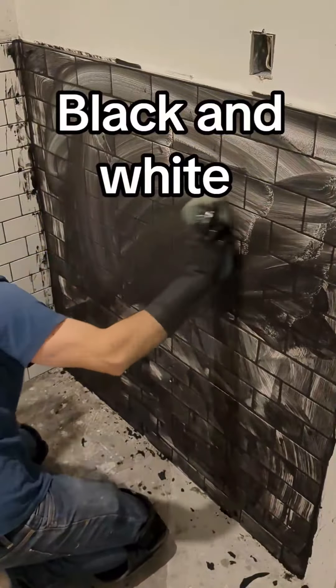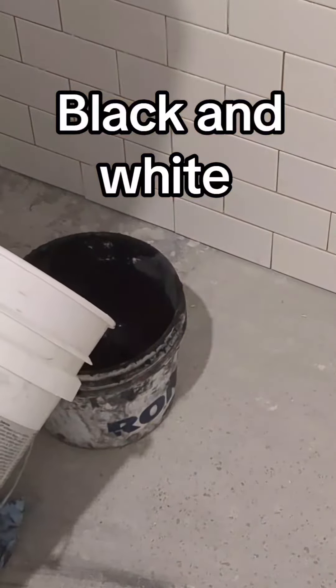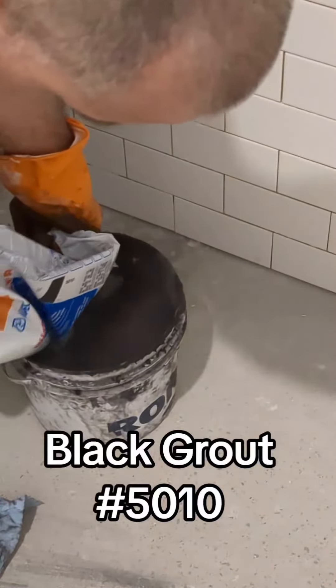Hi guys! How is it going? Today I'm going to show you some tips on how to apply black grout on white tile.